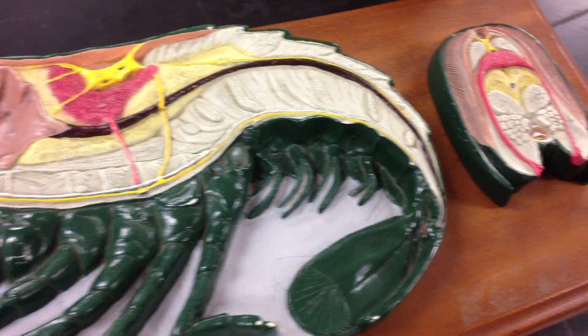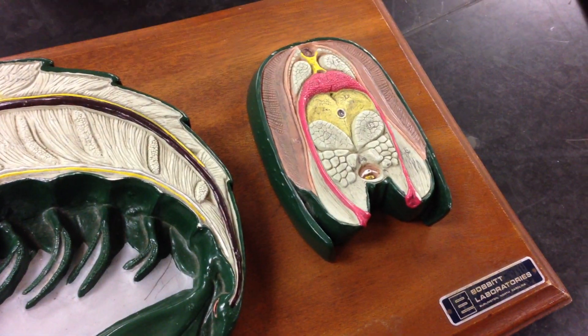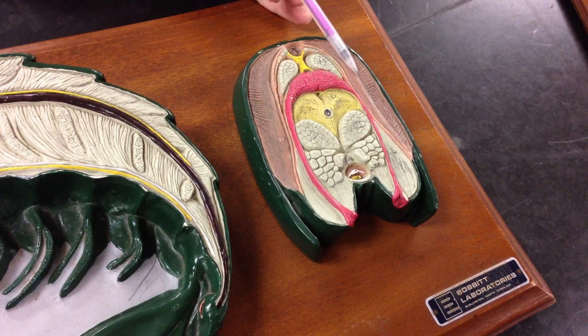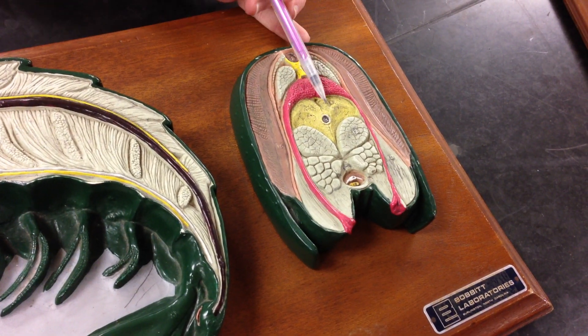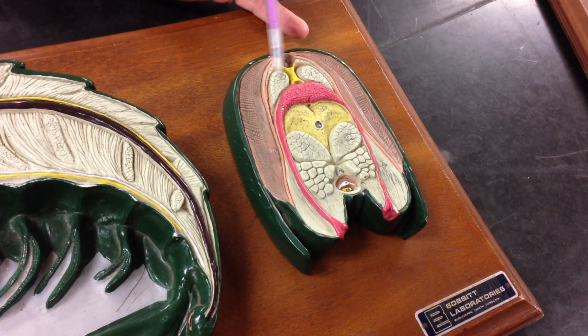That's the anus — can't forget the anus. Here on the outside we can find a piece of the exoskeleton referred to as the carapace. Here are the gills. There's the heart, gonads, digestive gland, intestine, abdominal flexor muscles, and abdominal extensor muscles.